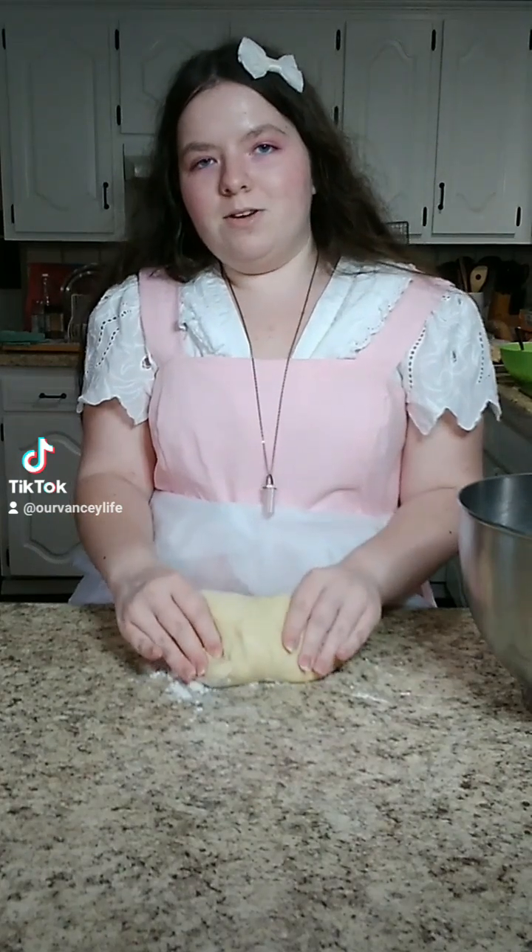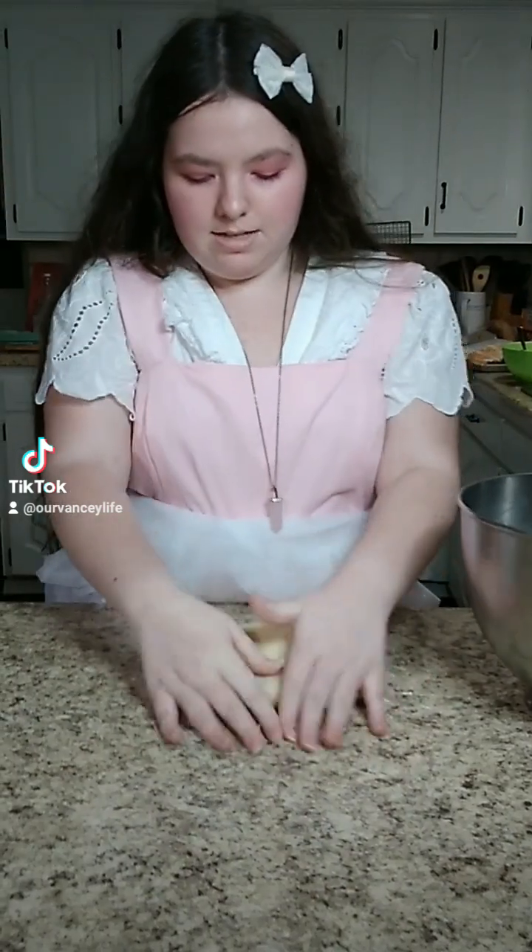The dough has sat for 1 hour. It needed a little bit of extra flour, so I just added some in and now I'm going to knead it until it's well combined.